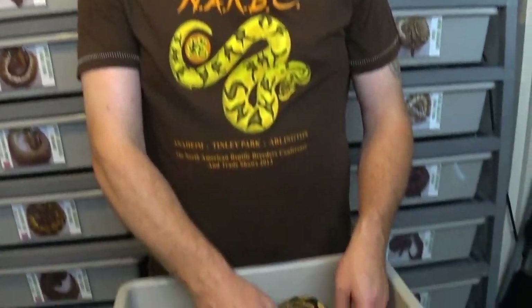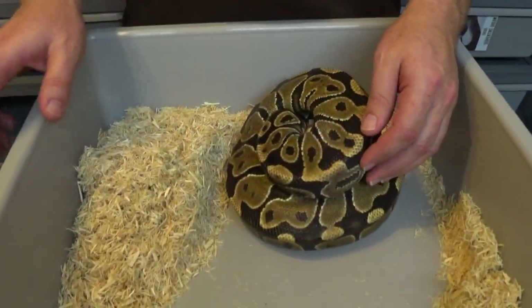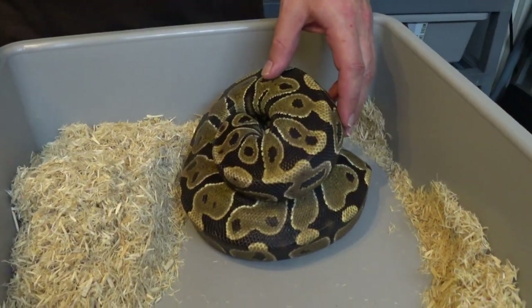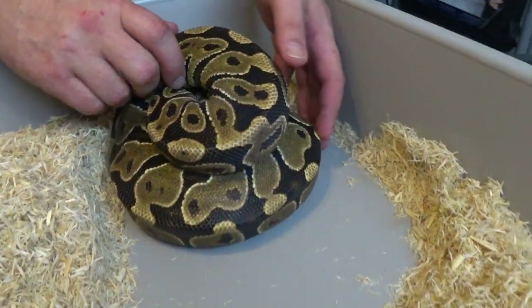Welcome back to another video everybody. This is Jim and Crystal with Serpentine Dream. We got clutch 16 to gather up here today. We'll go ahead and show you the girl here. This is my spark girl — she was bred to my specter boy, so I imagine you can figure out what we're trying to get from this clutch.